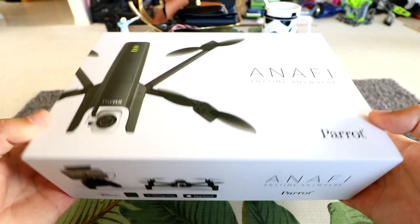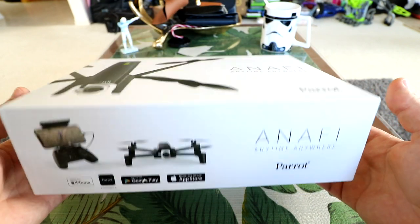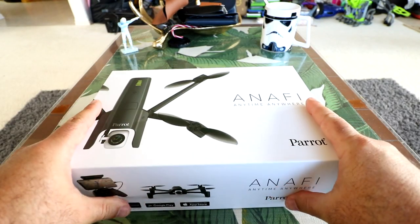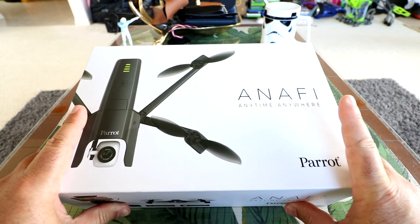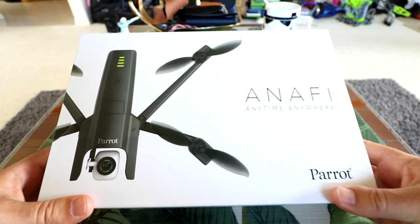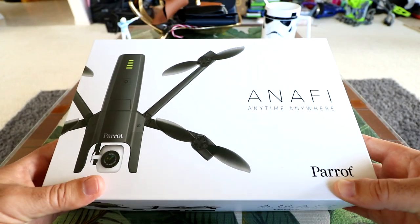Today we have the Parrot Anafi — really excited about it, it looks good. Just got it in, and it's going to be a full series of reviews. This is just the unboxing, inspection, and setup, and possibly some updating like I normally do. We'll really go in depth on what you get in the box, how it looks, and how to set it up on your phone.